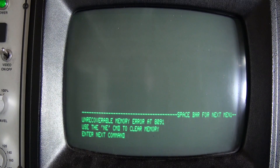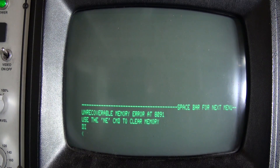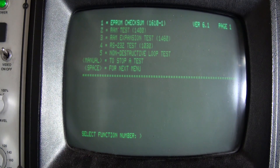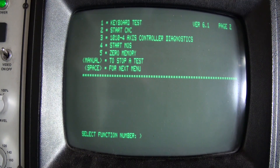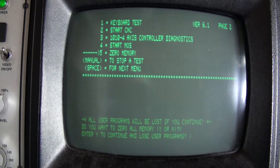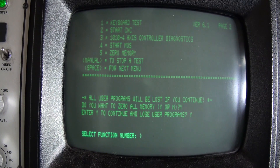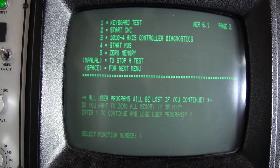When you first power up the machine after a memory upgrade, you need to reinitialize the memory. Enter the diagnostics, then type G0 3000. Press the space bar, then select option 5 for zero memory. Select zero all memory, confirm yes — yes, we will lose our programs. Then select option 2 to reboot the machine.